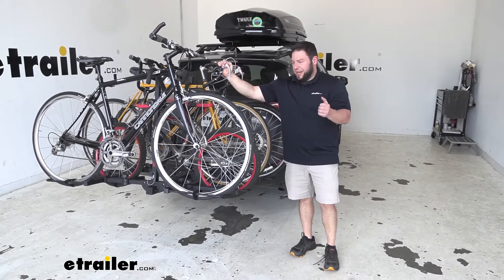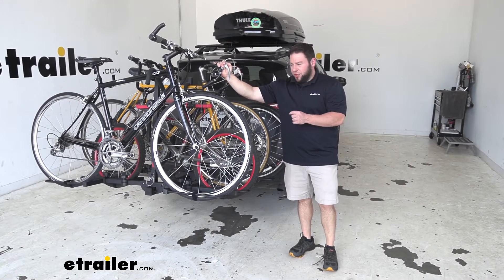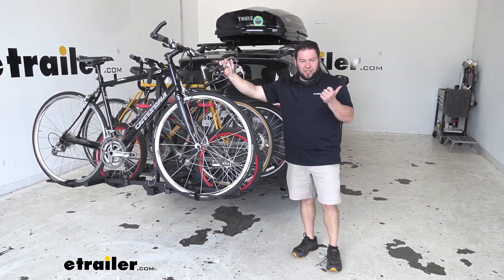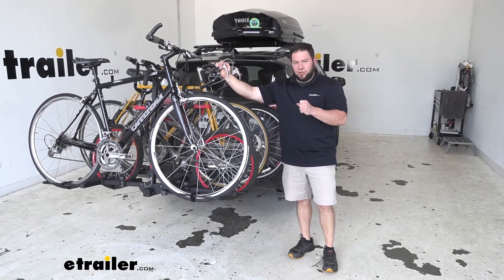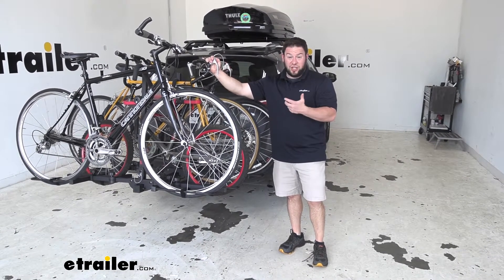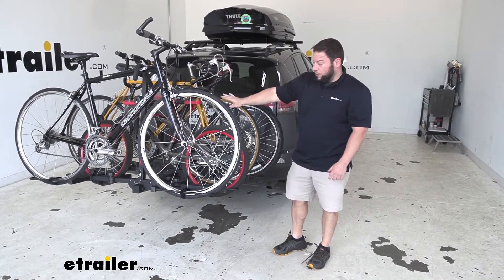Something to note: the weight capacity on this bike rack is 33 pounds per bike. You saw it shaking back and forth a little bit in the parking lot, so just make sure you keep each bike under that limit to avoid any issues while driving down the road.